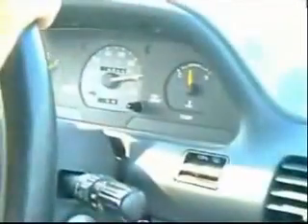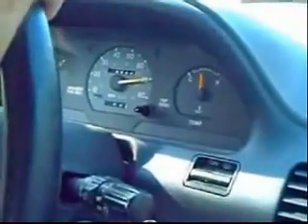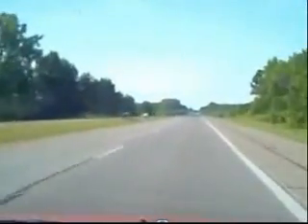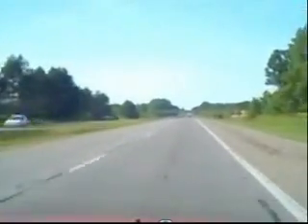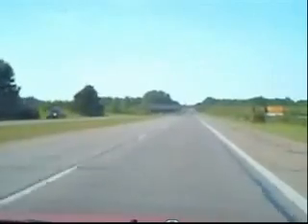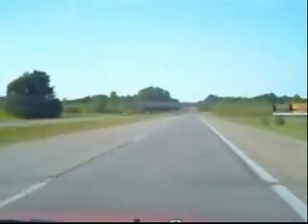There's the power switch for the generator. It is turned on and we are driving at 70 miles per hour on our way to Mason, Michigan. And the car is running very smoothly.